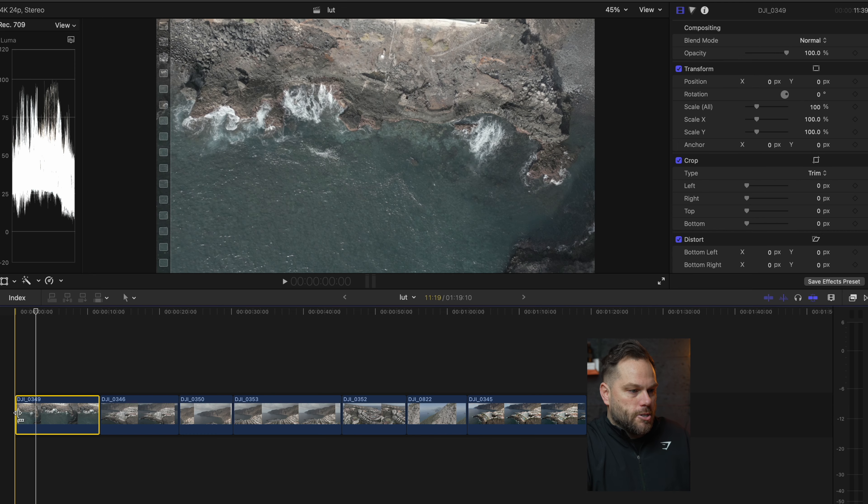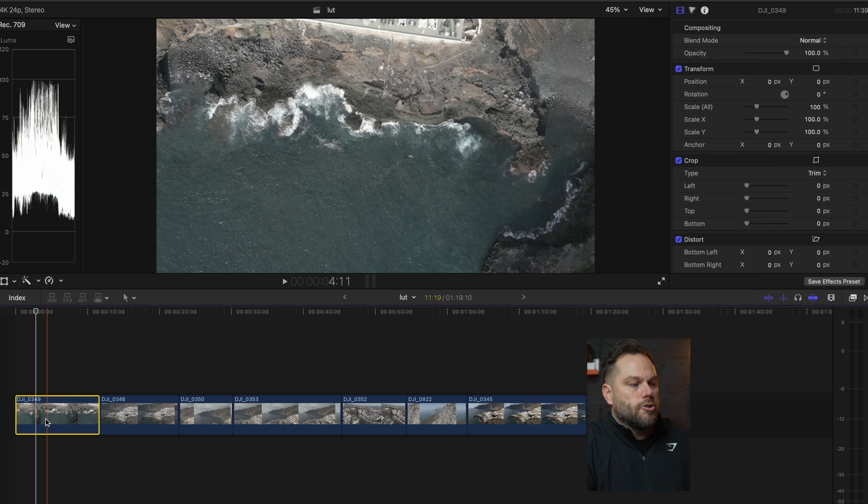Whatever editor you're using — if you're not using Final Cut Pro, DaVinci Resolve is fantastic, better than this for color grading, or even other apps on your phone or iPad — they've all got the same sliders I'm going to be using today. This first clip is a lovely top-down shot over the water, so let's color grade it.